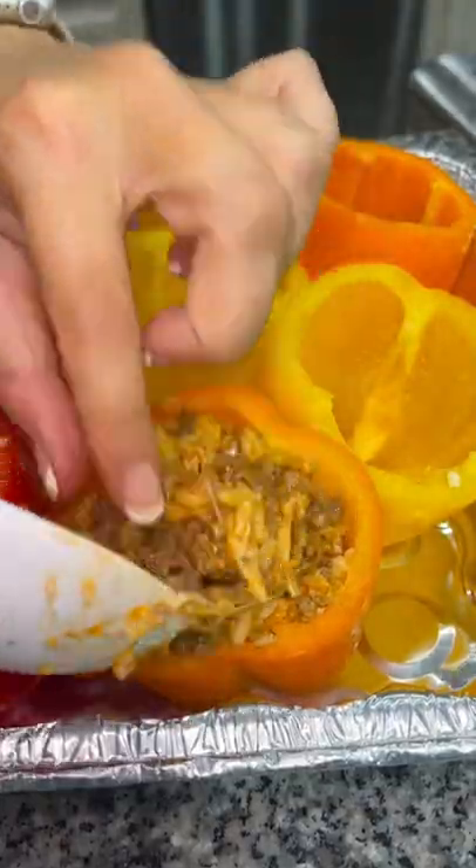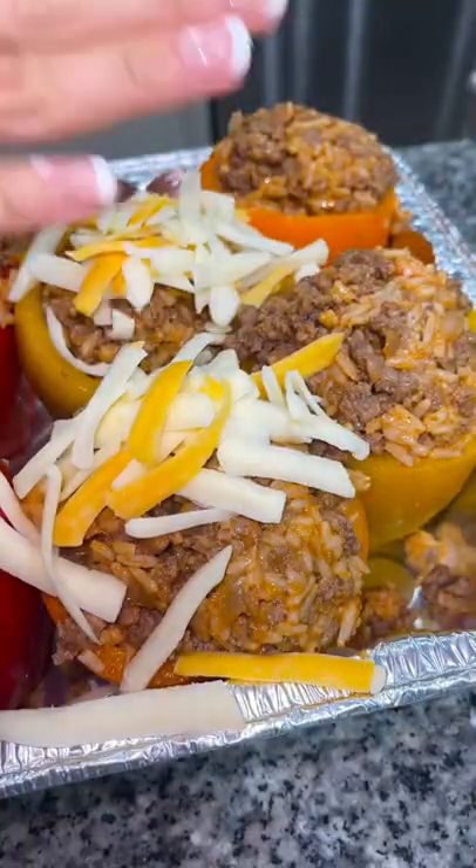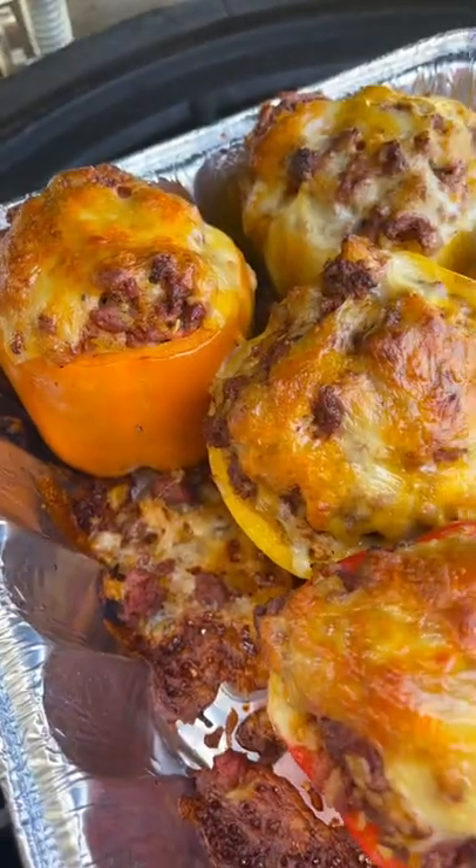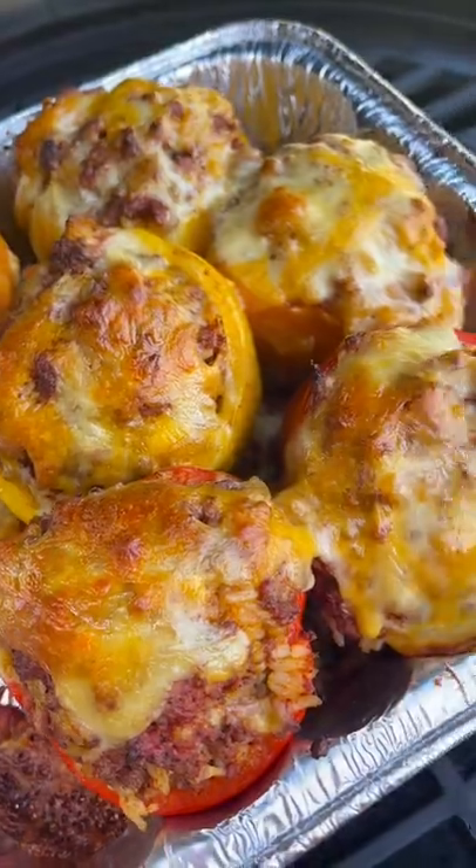Add a heaping amount of your meat mixture into your bell peppers, then top it with a little bit more cheese. Place them in the smoker or oven at 325°F for about half an hour and they're ready to eat.